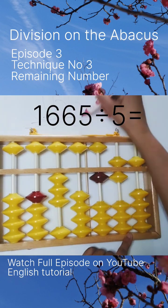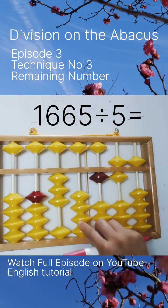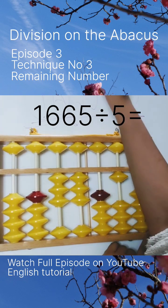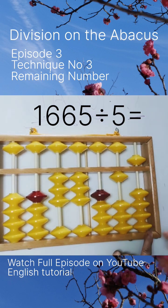We have to take this 16 again. 16 divided by 5 is 3 times 15 — change your finger. One more remaining. Again take 15: 5 times 3 is 15.